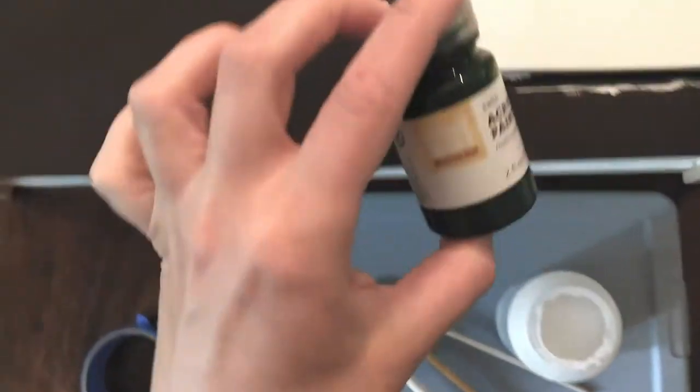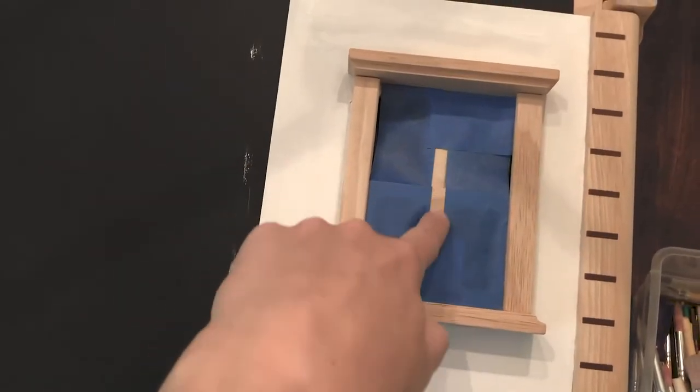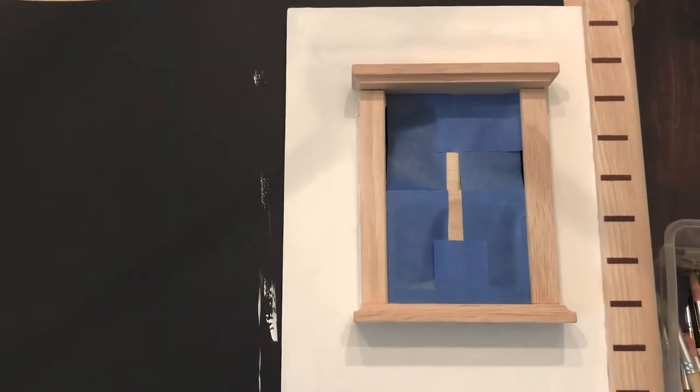I'm going to paint just the frame portion of the window with a green color, so we're going white and green on the outside. I'll leave the inside frame natural and these edge pieces natural so there's still some of the wood showing, because I think it's so beautiful.